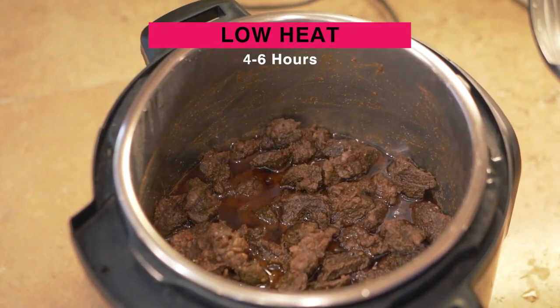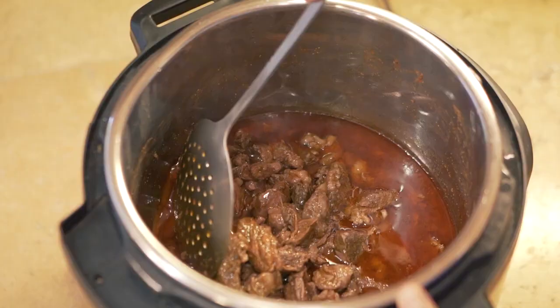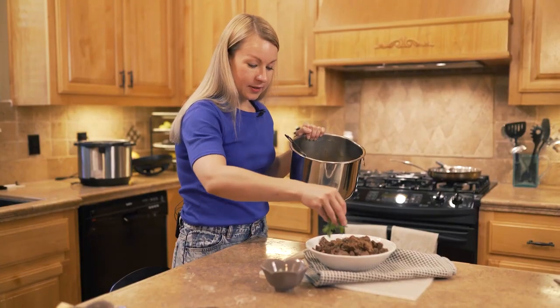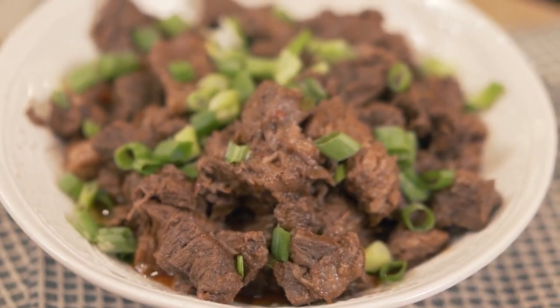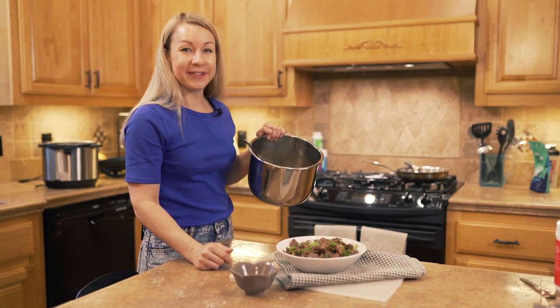All right, the meat's all done. It looks great. A little scallion as a garnish. This was our slow-cooked sweet and spicy chuck roast.